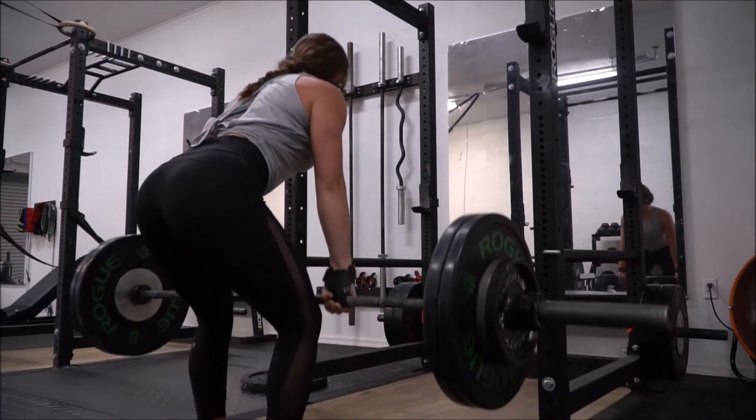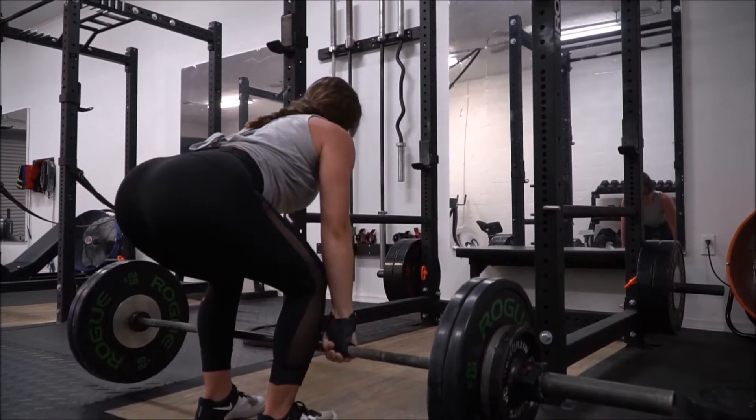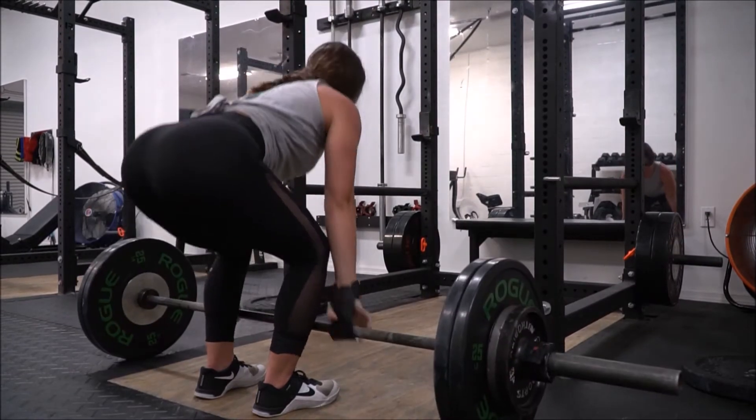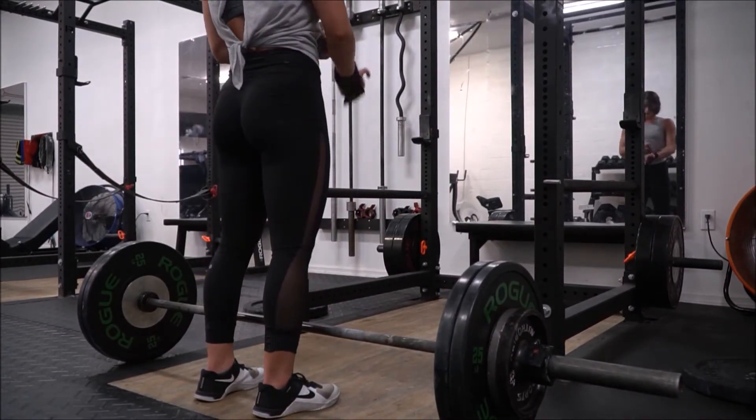You also want to make sure that your arms and your hands are always outside of your legs. You don't want to pull with your hands right in front of your legs, and you don't want to pull with them inside of your legs.